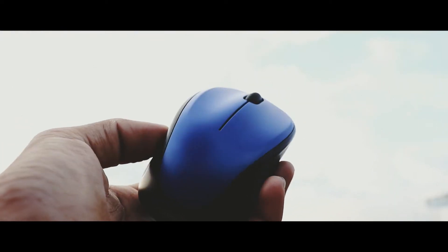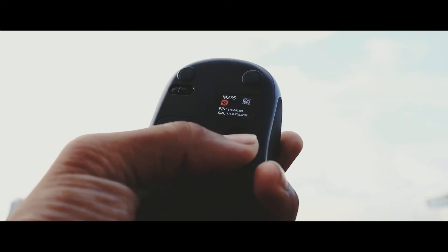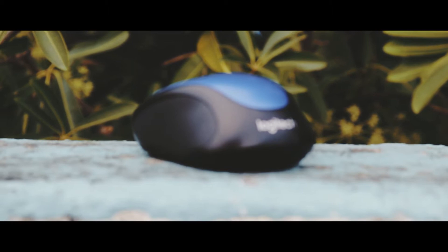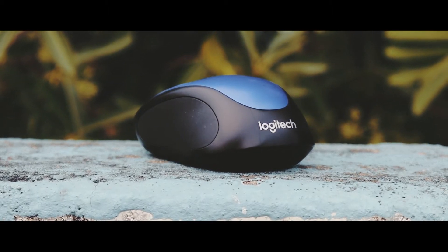Overall, the build quality is really decent considering the price point and goes par with a lot of other higher-priced mice. Talking about the comfort, as I said the mouse is quite small and easily fits inside your pocket. Combining with those rubber paddings and ergonomic design, it's perfect for day-to-day use and even for some light gaming.